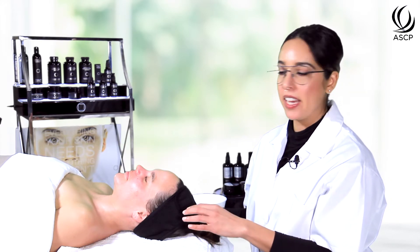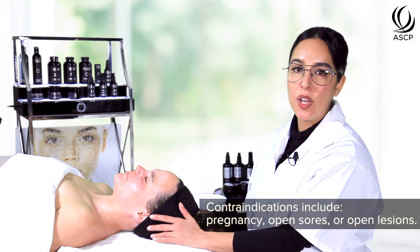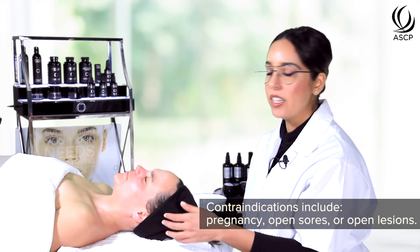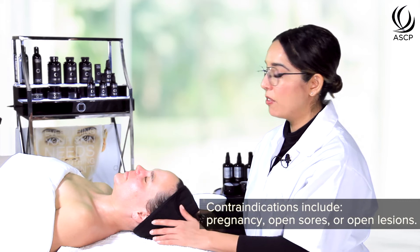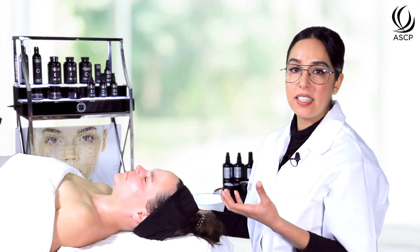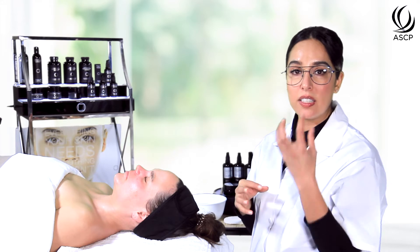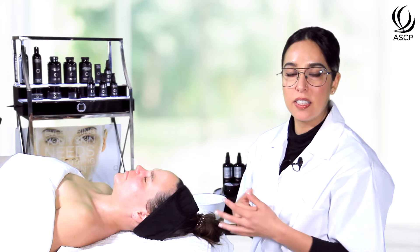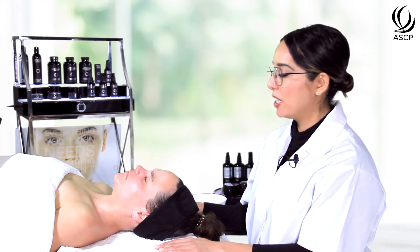her home care regimen and her overall nutrition and wellness, so I know that she is a good fit for this peel. Contraindications would include pregnancy, open sores or open lesions on the skin, but really this peel is quite safe for any skin type, Fitzpatrick 1 through 6. Mandelic acid is a really large molecule size so it doesn't sink deep into the layers and doesn't overly aggressively affect melanin synthesis.